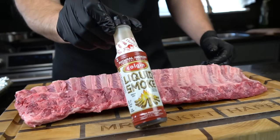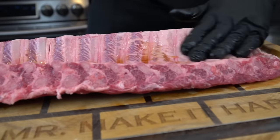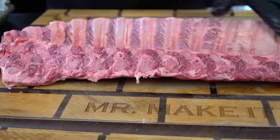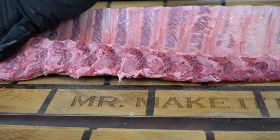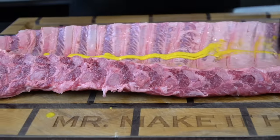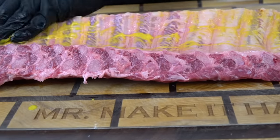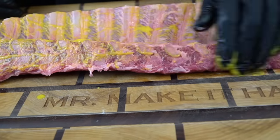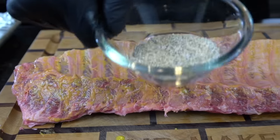Since we're doing these in the oven and not on the smoker, we're going to add a little bit of artificial smoke flavor. This is optional — some people may or may not like liquid smoke. I think it does add a little bit of smokiness to the ribs since we're doing them in the oven. So I'm going to apply a very light amount of liquid smoke to the back of these and rub that in. And then we're going down with some yellow mustard. The mustard is not there for flavor — it's there to act as a binder, so the seasoning or the rub really sticks to the ribs and creates that bark that we all love on ribs.